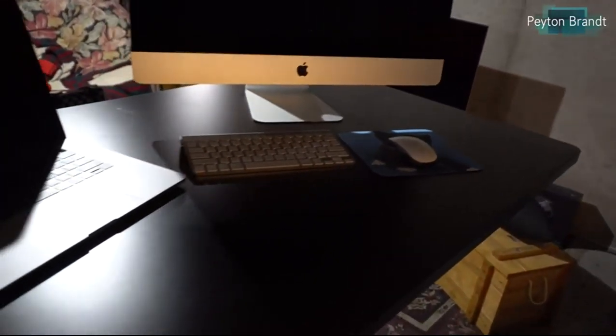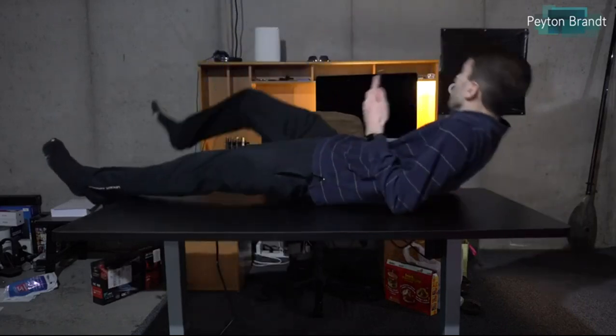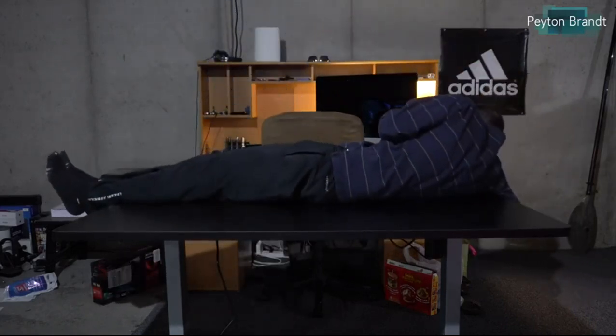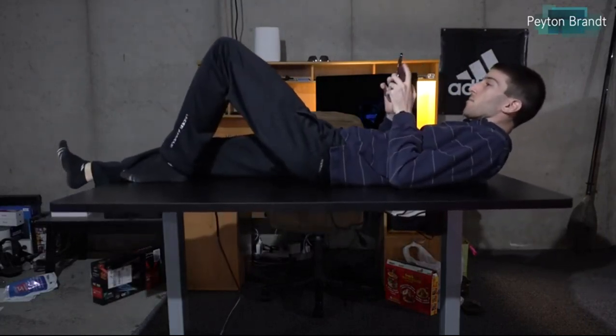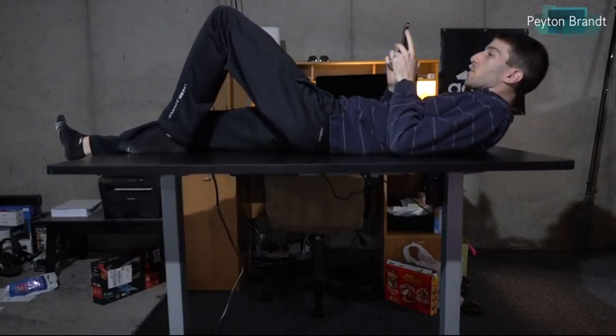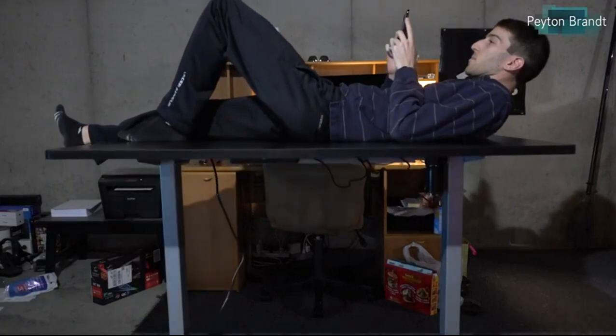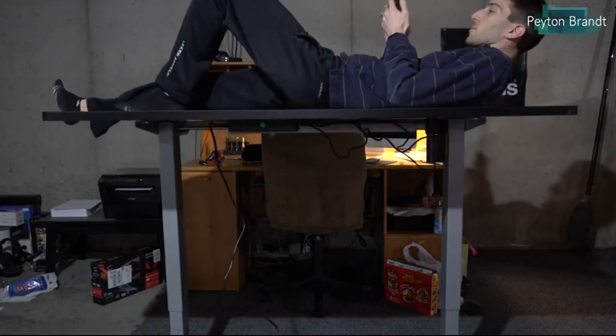Let's talk about what it can hold as far as weight goes. It's electrically operated, so how much weight can it hold and actually push up? On their website it says 220 pounds — either way that's a lot of weight. I was actually able to lay down on this thing and it would still go from 28 inches to 47 inches without any problems, and same with the weight going back down — no mechanical issues. No matter what computer you have on here, you'd probably be fine with the weight.